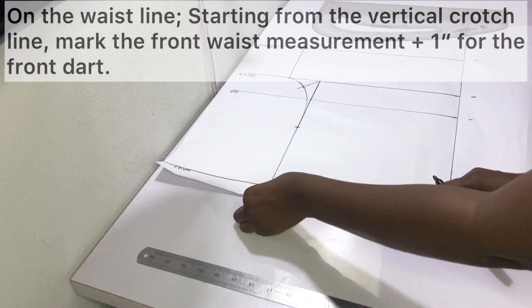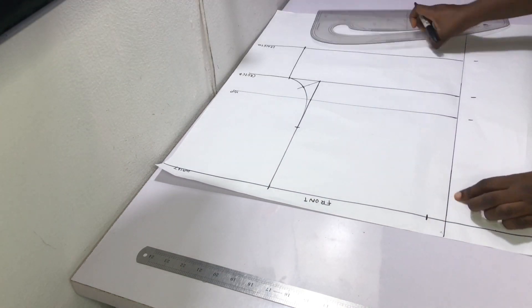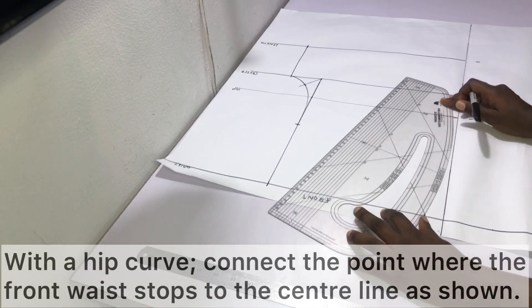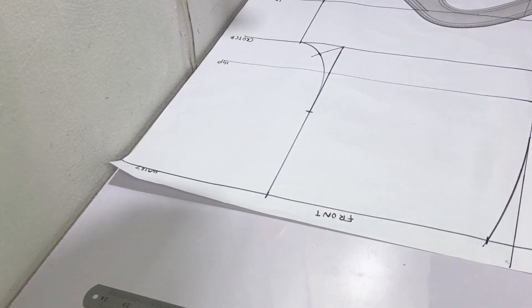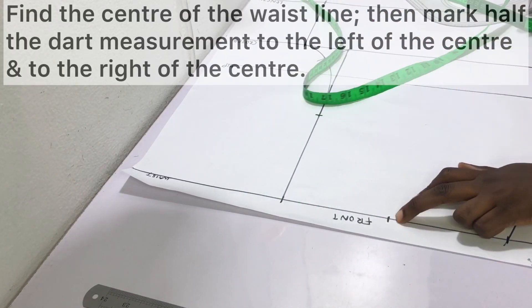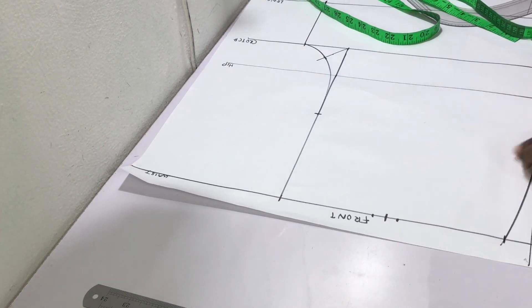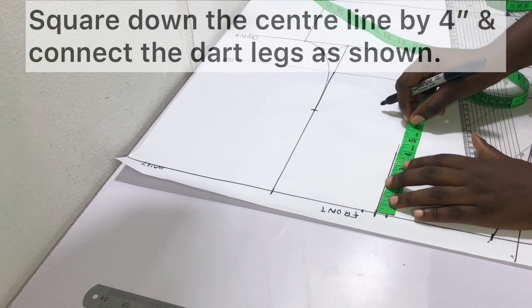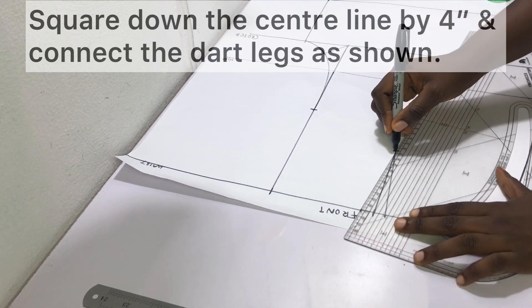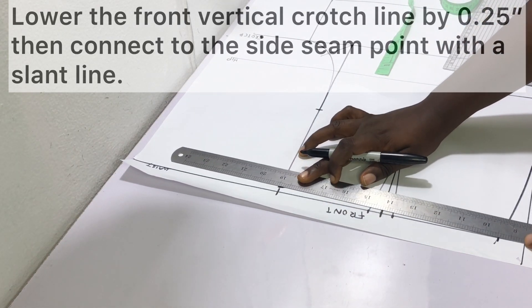On the waistline, start your measurement from the vertical crotch line and measure inwards. Mark the front waist measurement plus one inch for the dart. With a hip curve or pattern master, connect the front waist endpoint back to the center line. To put in the dart, find the center of the waistline, mark half the dart measurement to the left and half to the right — for a one-inch dart, that's half an inch each side. Square down the center of the dart by four inches and connect the dart legs. Finally, lower the vertical front crotch line by a quarter of an inch and connect this point back to the side seam with a slant line.